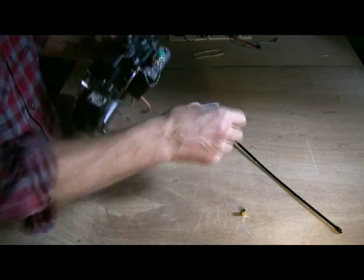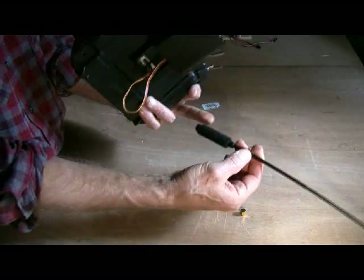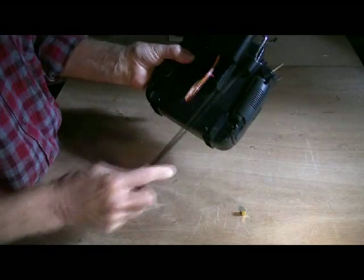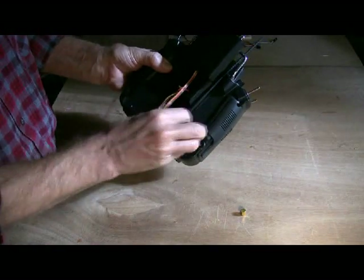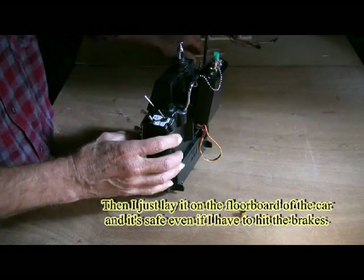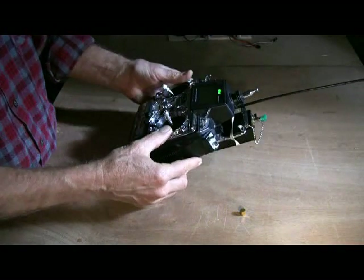So we don't want that to ever happen. I keep the dummy load on for traveling in the car. I wrap Velcro around here and put a strip right here. For traveling purposes I just stick that here — very simple. And then a safety rubber band around the whole deal. And that's it, we're good to go.